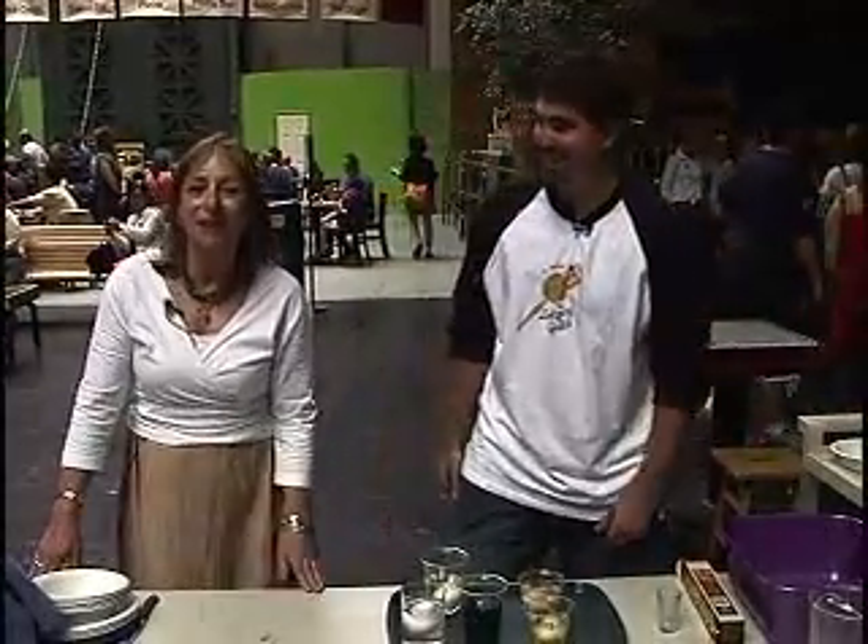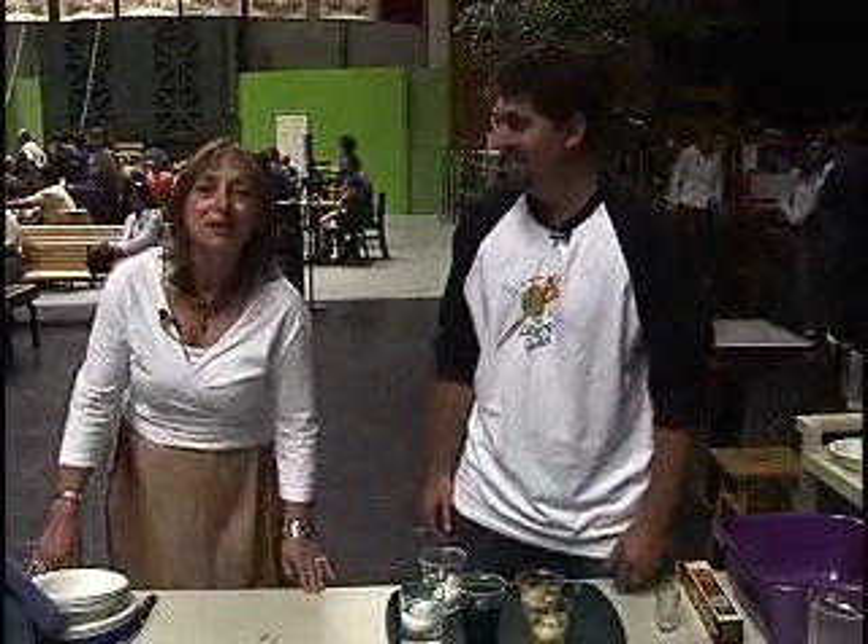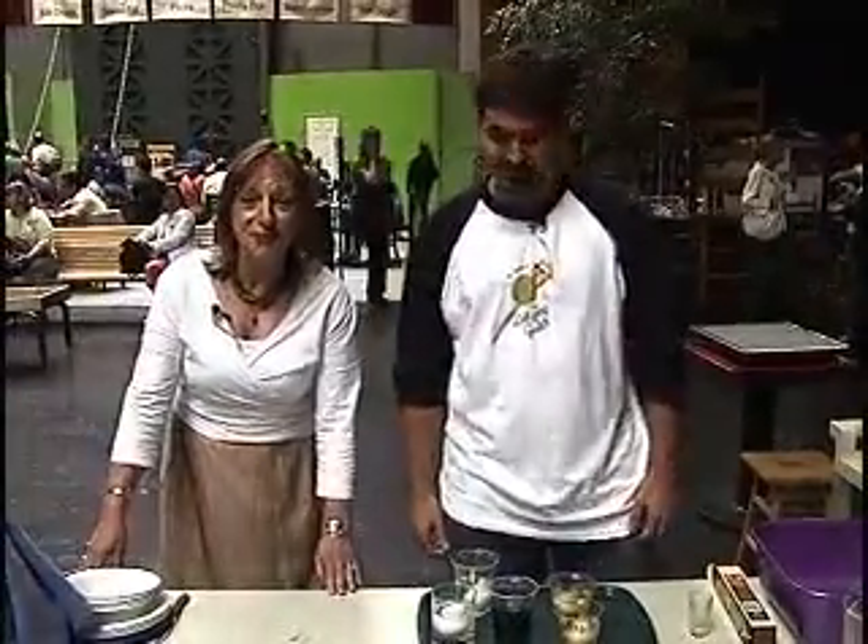A hearty welcome from the Exploratorium in San Francisco, California. I'm Karen Kalamuk, a biologist here. I am here with my favorite compadre in food science, Blake Wigdahl. Today we're starting a new series called Mix It and... Eat It!